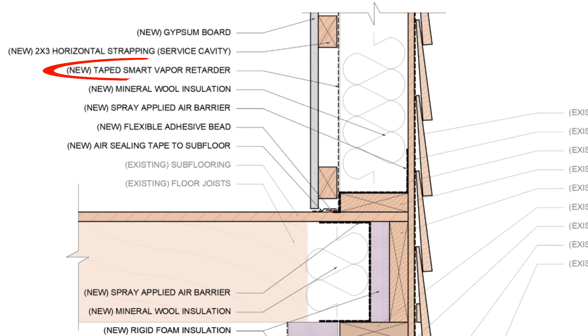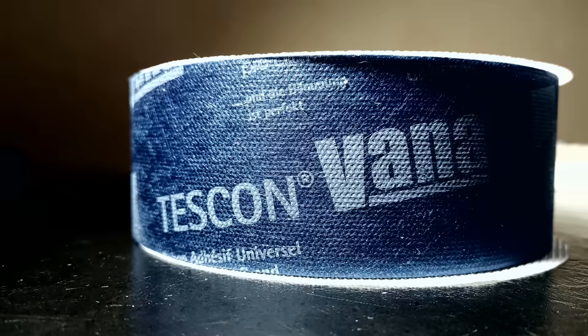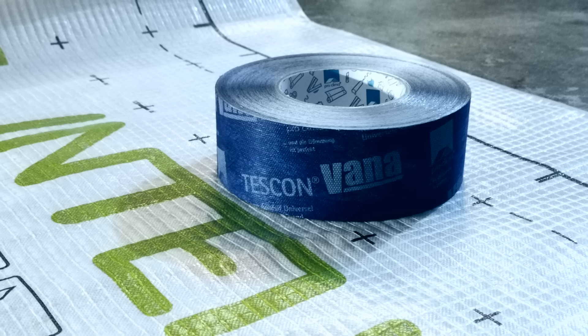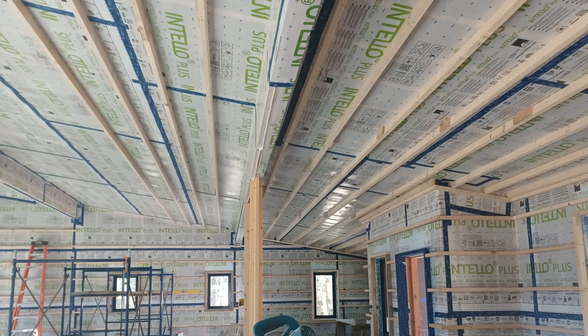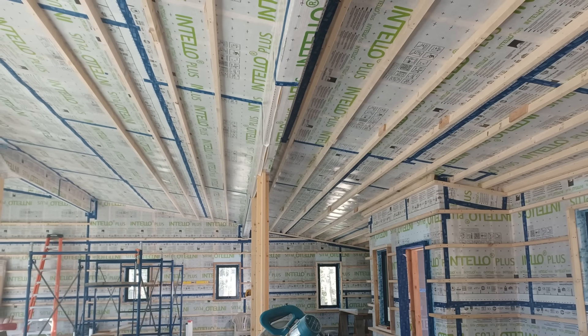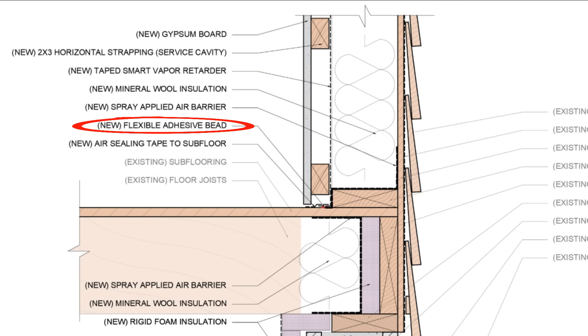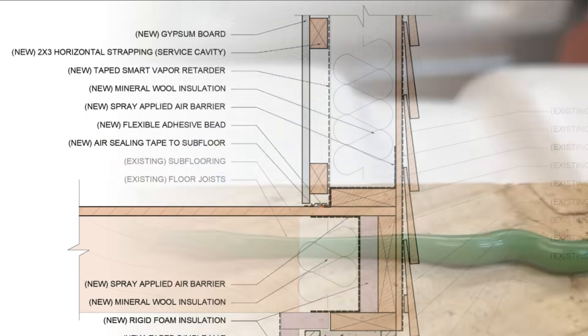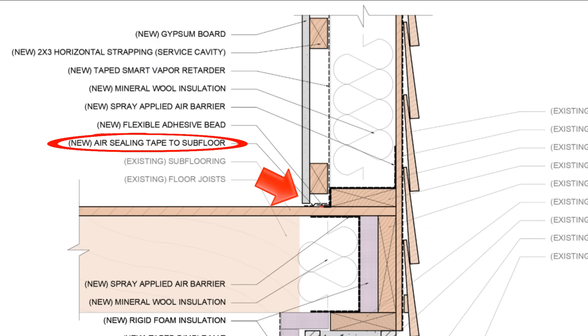Then we have the smart vapor retarder membrane — in this case, Intello is our preferred product. It's stapled to the studs and taped at the joints and seams to provide a continuous, monolithic air barrier. We're using Proclima's Tescon Vona tape, which is a highly aggressive, multi-purpose flashing and air sealing tape compatible with a lot of different substrates and recommended by the manufacturer. The membrane is sealed to the base of the wall with a flexible adhesive called Contiga HF, with an additional strip of tape as a belt-and-suspenders approach to air sealing that base-of-wall connection.